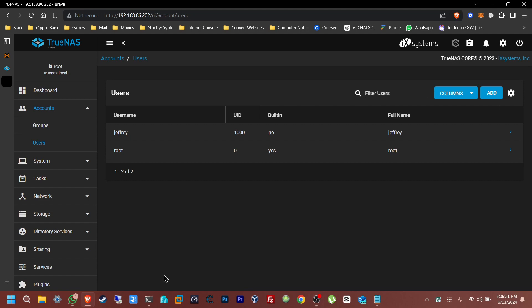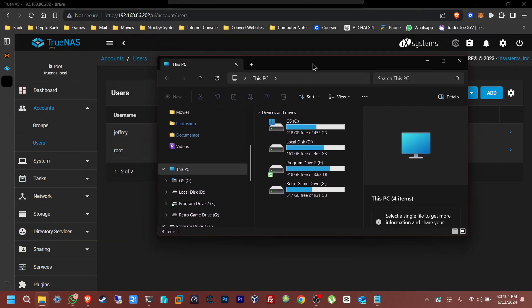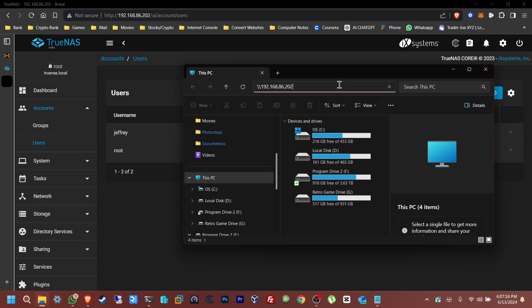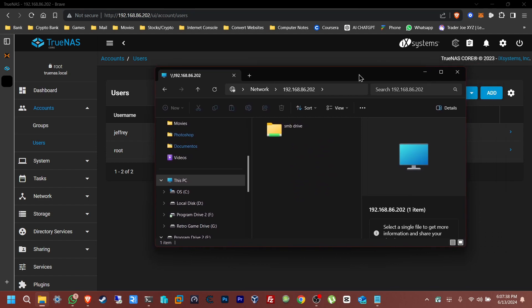All the setup in TrueNAS is done. Now we want to access this drive from Windows — open File Explorer. To access the share, go to the IP address of TrueNAS: type \\192.168.86.202. This may be different for you if you have a different IP. Press Enter and you should get a credentials login pop-up.